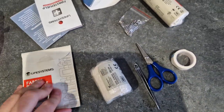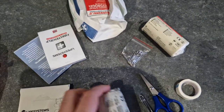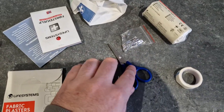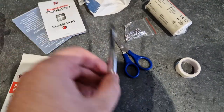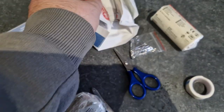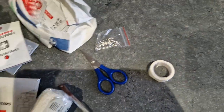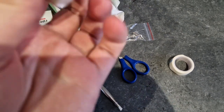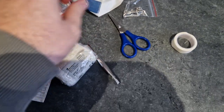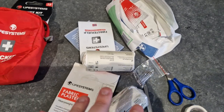So we've got some fabric plasters which are heavy duty, some bandage, scissors, and tweezers. We've also got some hydrogel — a few of those — and some plasters as well. There's also a wide open-weave bandage, and then we've got some safety pins and some tape as well.